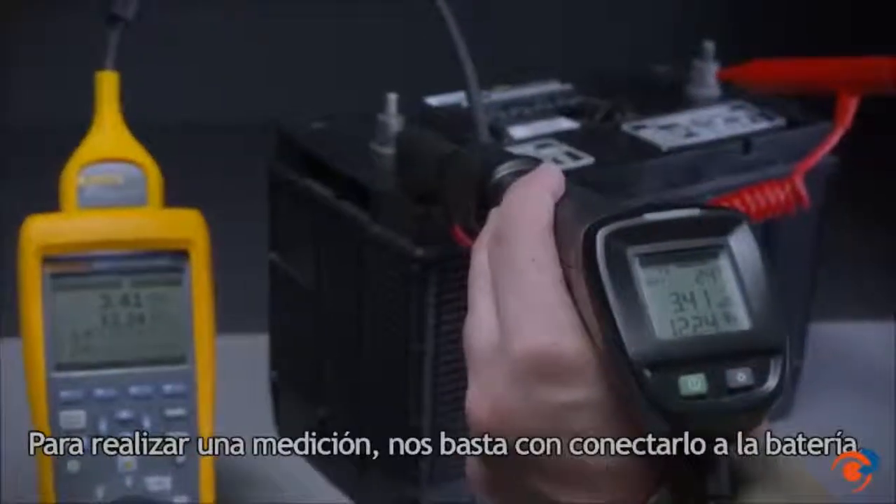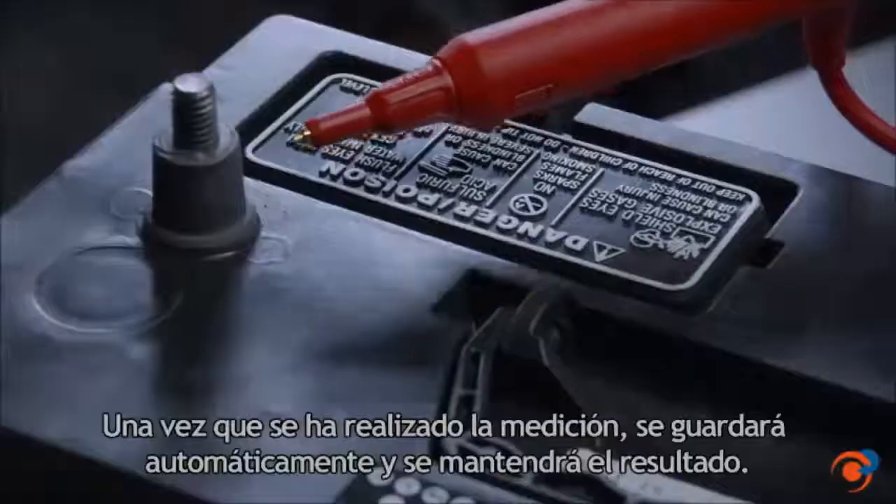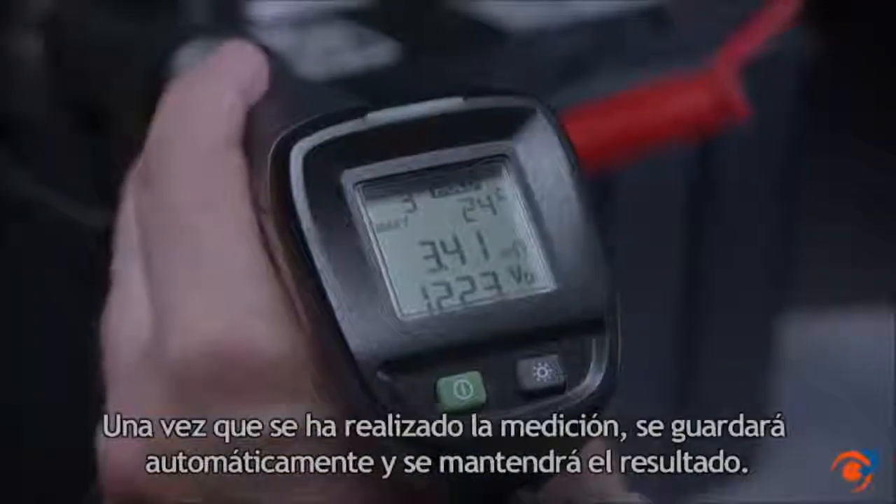To take a measurement, we simply connect to the battery. Once the measurement is made, it will automatically save and hold the result.